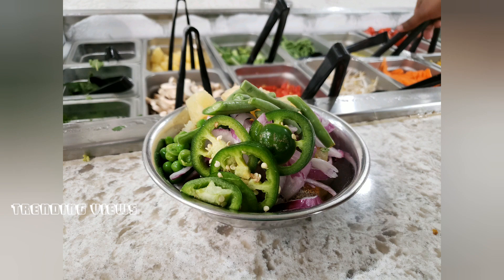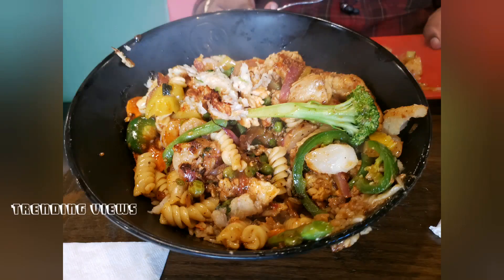This is a bowl — it's a large-size bowl. It's cooked and it's good.